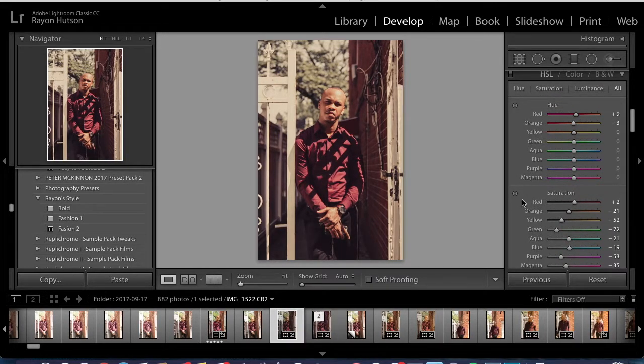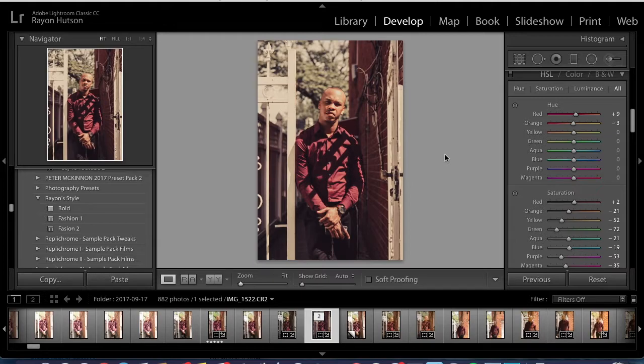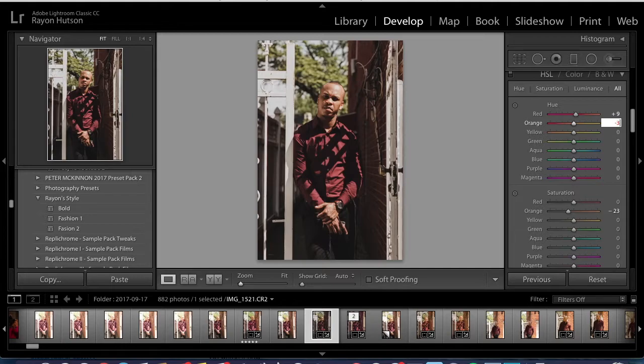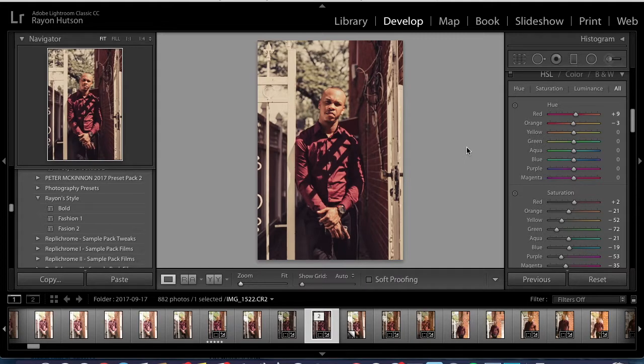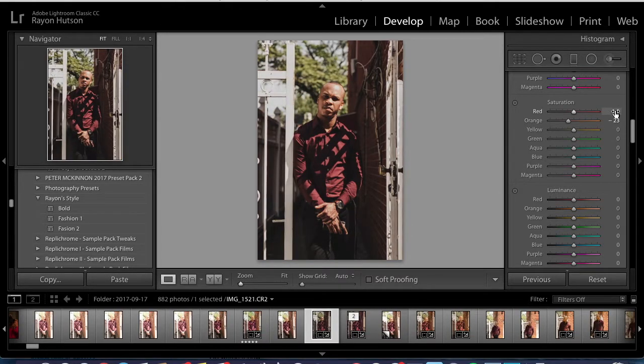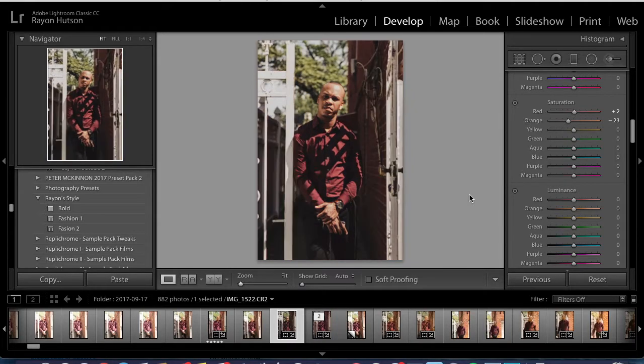For the red hue, we're going to bring that up 8 to 9. The orange hue, we're going to bring that down to negative 3. Now going down to saturation: bring the red to plus 2, yellows to negative 52, and green to negative 72.